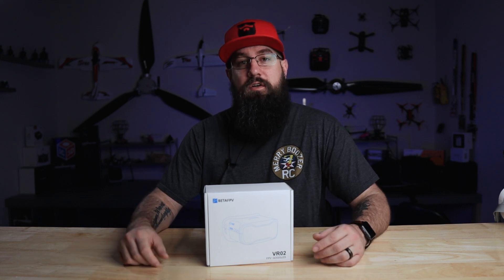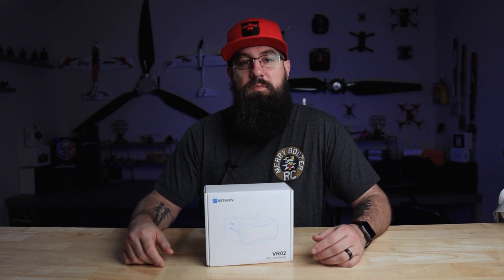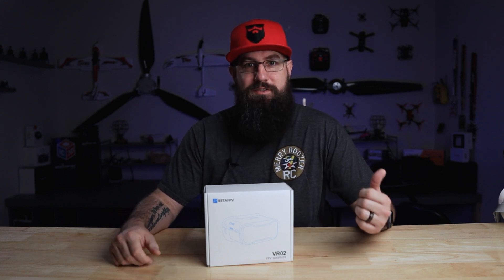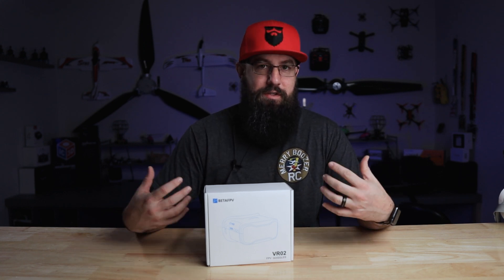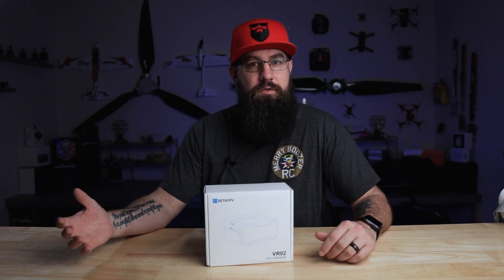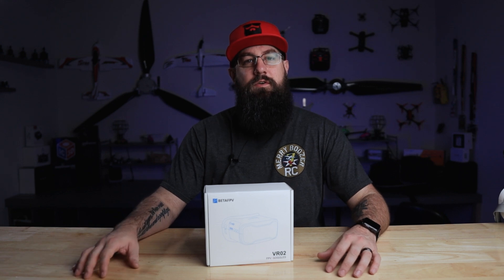I get asked quite often what's a good beginner goggle for getting started in FPV? And it usually leads into a long drawn-out discussion on price point, what you're trying to do, everything like that. It's not really a cut-and-dry answer. However, I'm hoping to change that with this video.